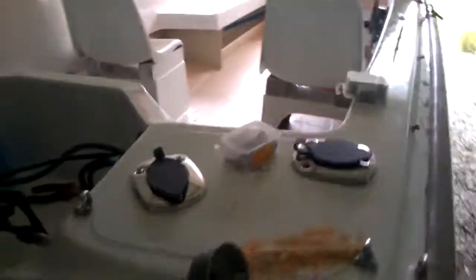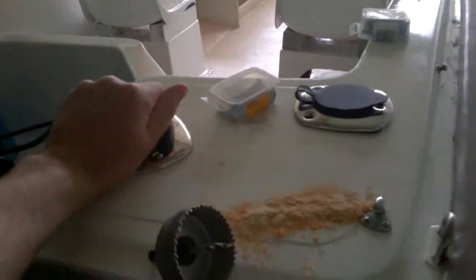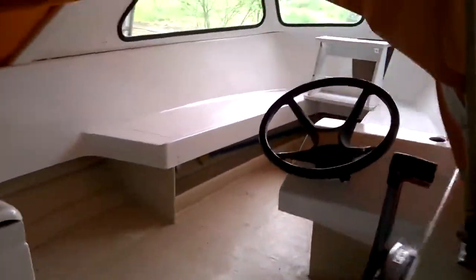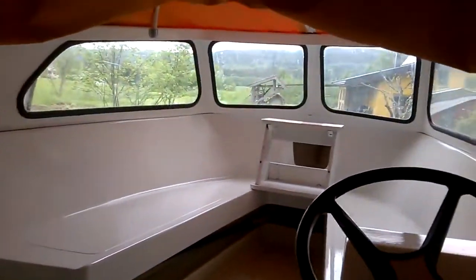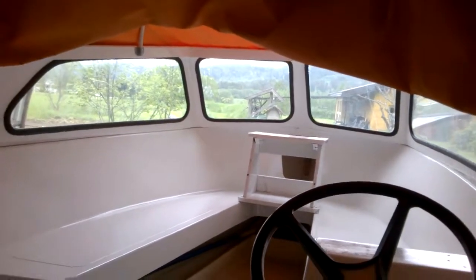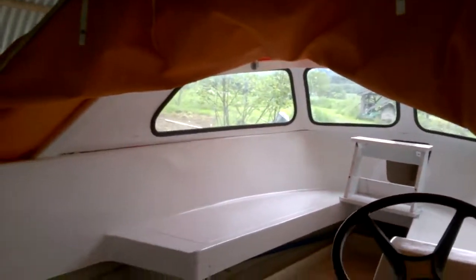Over here I had more rod holders — still got a little bit more work to do. But it's looking good. I mean, this is just a little boat for me so I can go out in the sea or on the lake and catch fish. And maybe do a little bit of island hopping as well, I think.